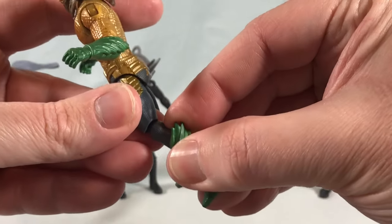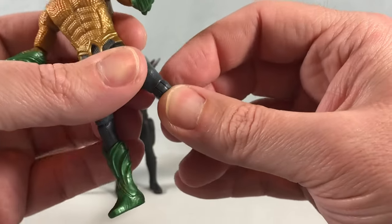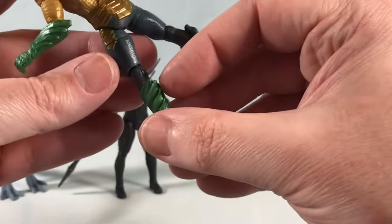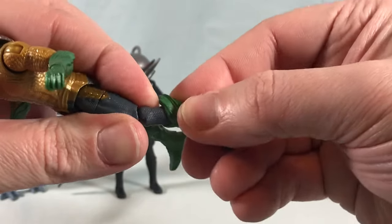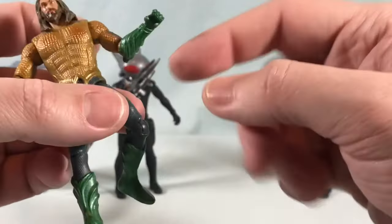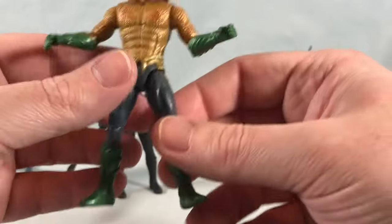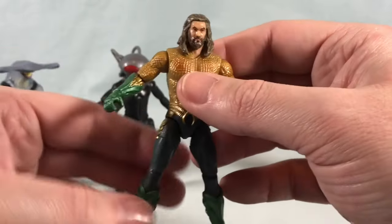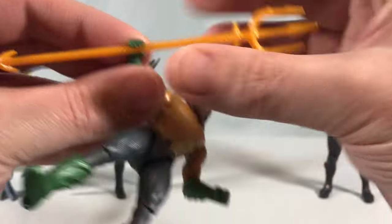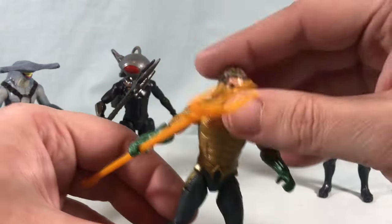There's a thigh swivel and similar hinge knee joints. Be careful with these — they're almost like little ratchets and if you just yank the foot back you could pull the pin out, so hold it as you rotate. The boots are one solid piece so nothing in the ankles. For a slightly under eight-dollar figure, I can't complain — paint applications are good, the accessory is cool, and the face likeness is decent. I think they did a pretty great job.